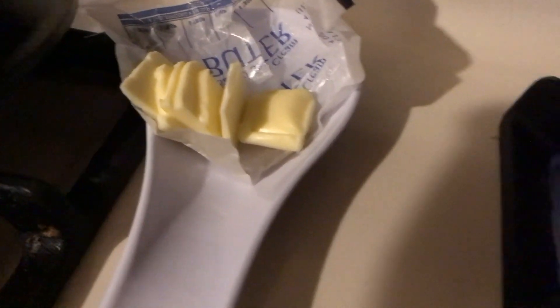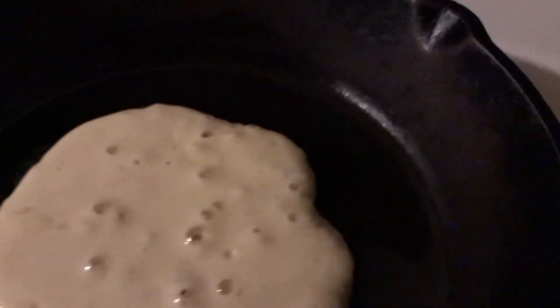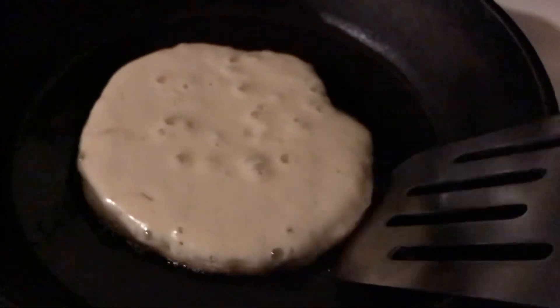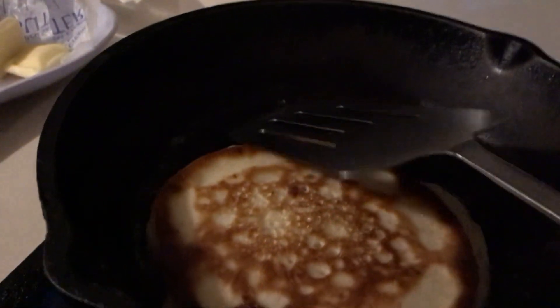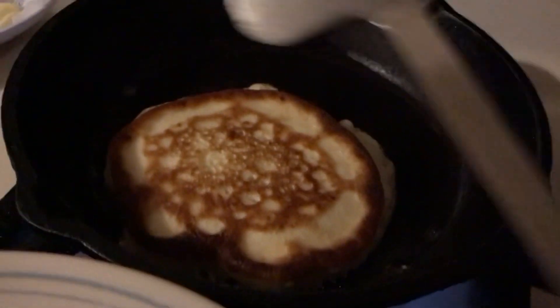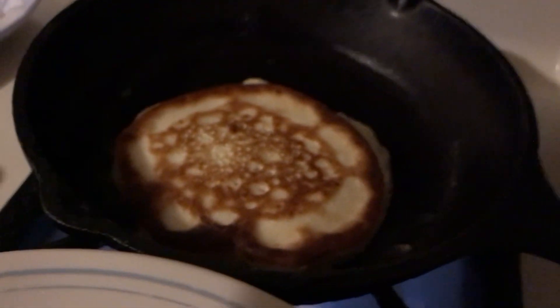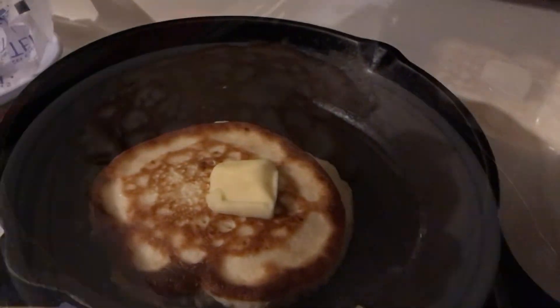It makes some of the best pancakes, it really does. The convenience of making your own high-quality mix is just incredible. They're light, fluffy, crispy around the edges. I like to cut my butter up in little pats and keep it right there so I can take one at a time. I use a quarter cup measuring cup to measure the batter out for each pancake.